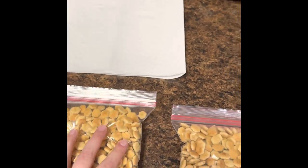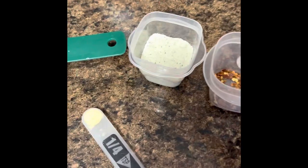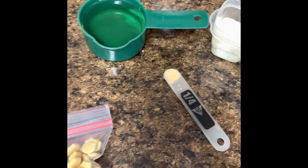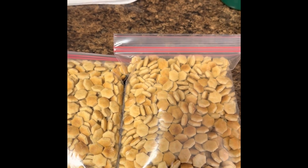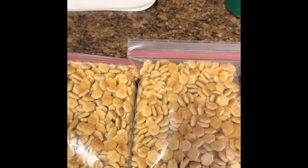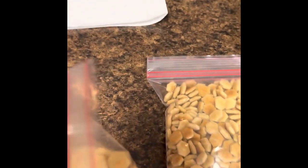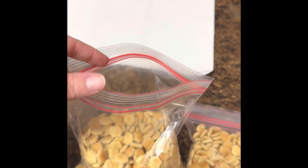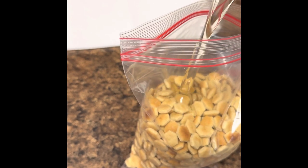One bag of oyster crackers fit into each bag. For the other ingredients — the oil, garlic powder, ranch, and red pepper flakes — we'll just split those up into each bag. It's best if you can get the gallon or larger size, but I went to the store and they were out, so the quart size works fine. Again, a plastic bowl with an airtight lid works great too.